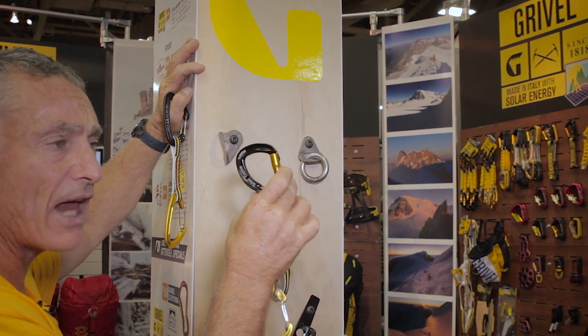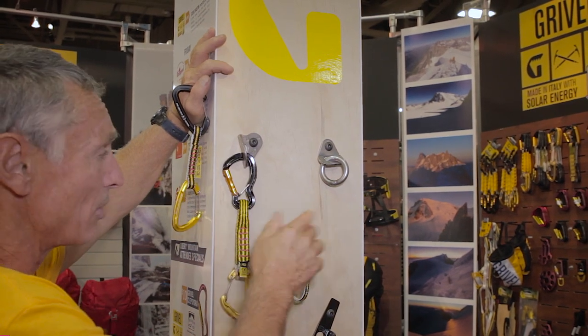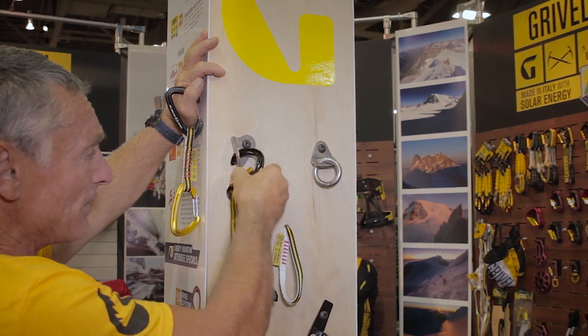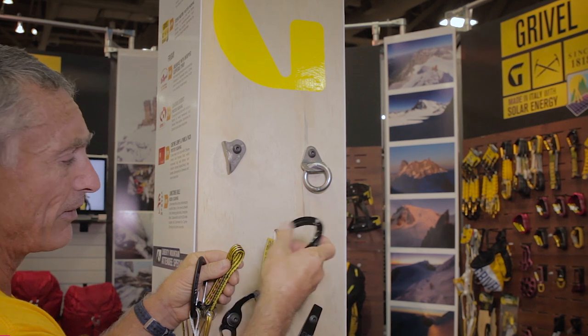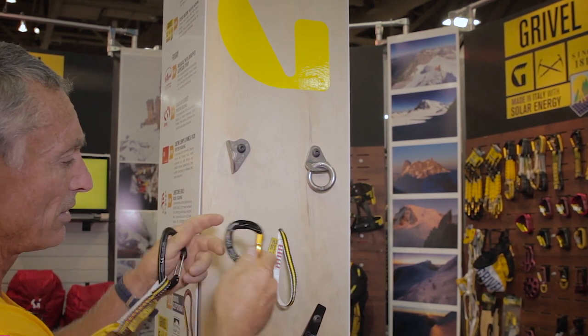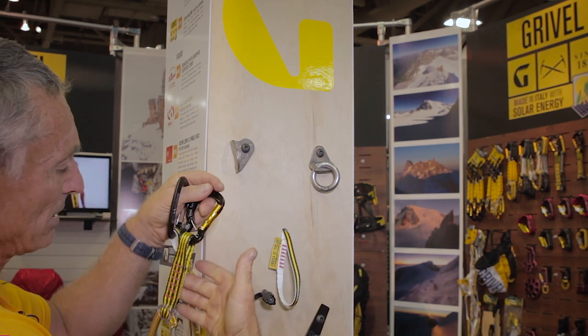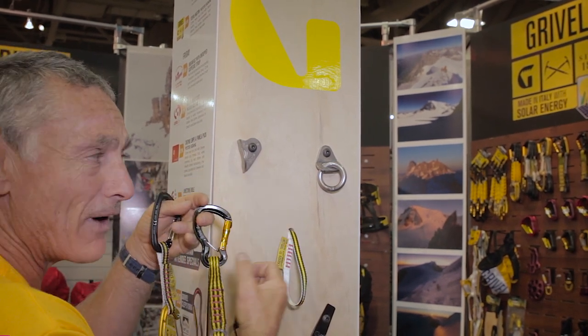It's also always orientated on your harness by virtue of that fact, so it's always ready to clip, always. It comes in two lengths of draw and you can take it off, change the draw if you want. It's got a fat sling on so you can grab it and pull yourself up a bit.